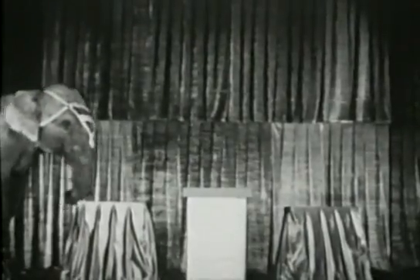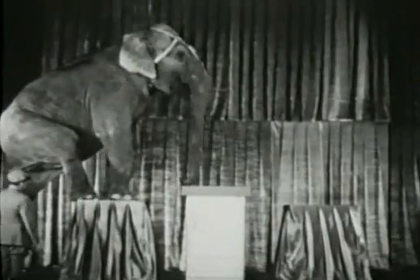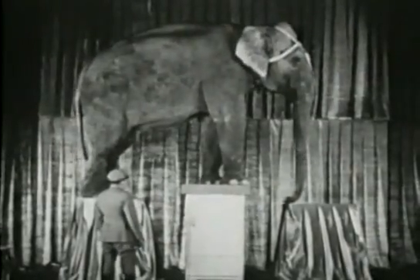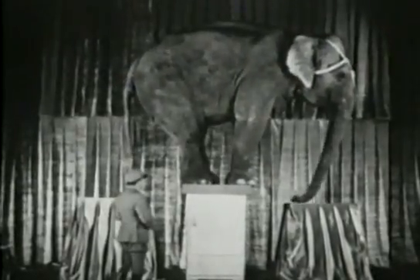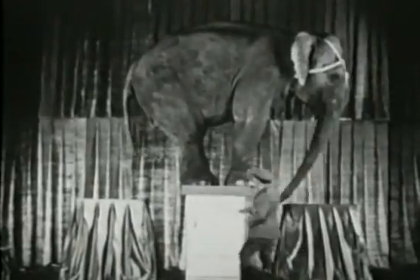An elephant weighing over four tons was to stand on top of this new Frigidaire, and it must not show any signs of strain under this tremendous load. But look — our elephant isn't in doubt, and as he cautiously but firmly places each foot on top of the Frigidaire, it is proved without a question of doubt that this new Frigidaire cabinet is a real masterpiece of construction. Here is a cabinet so sturdy, so strong, that the door can be opened and closed while it supports this tremendous load of over four tons.